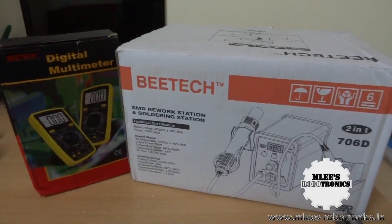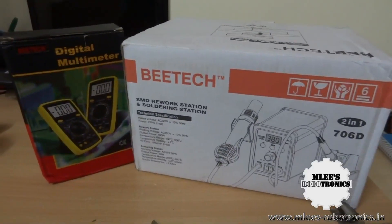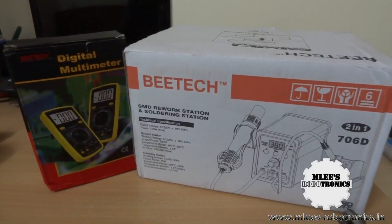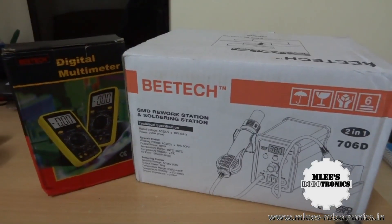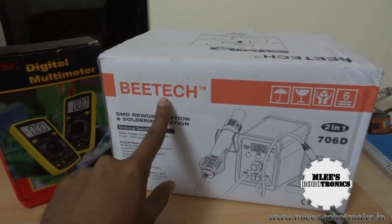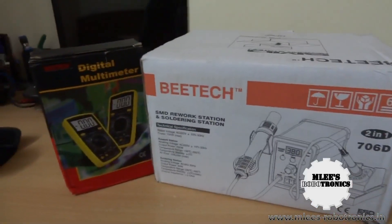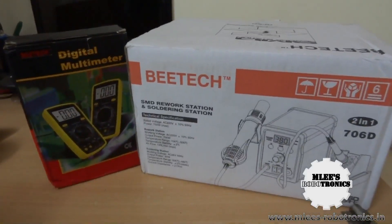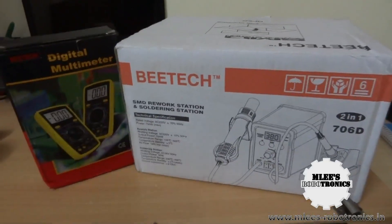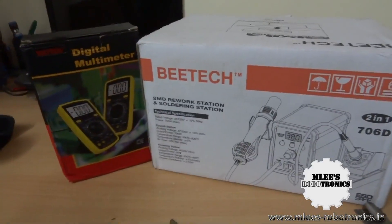They also provide service for these products, which is one good thing — in case your device fails, there's somebody who can repair it for you. Even though there is no warranty whether you buy it here or import it from outside, if you buy these local brands you can get servicing from these companies. I got a verbal promise from the shop that servicing would be taken care of, though it would be chargeable.